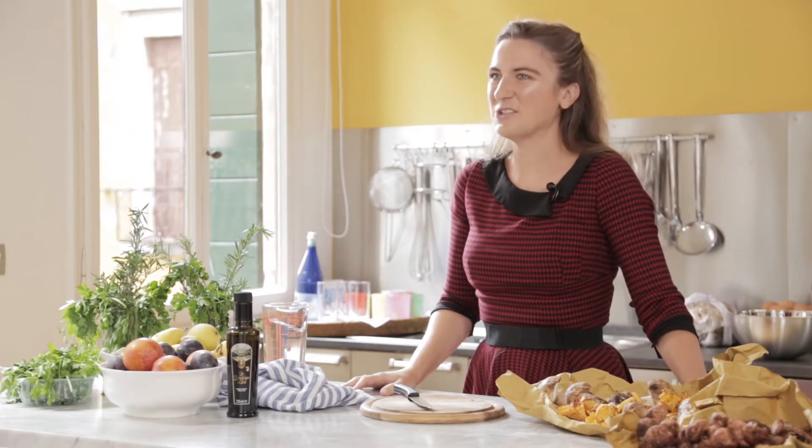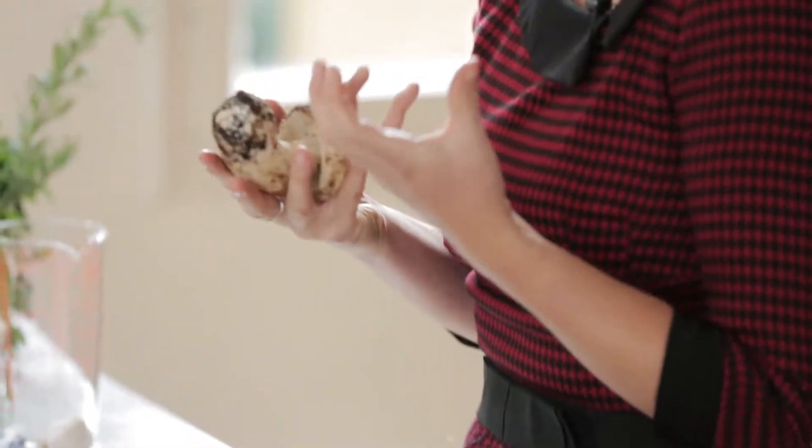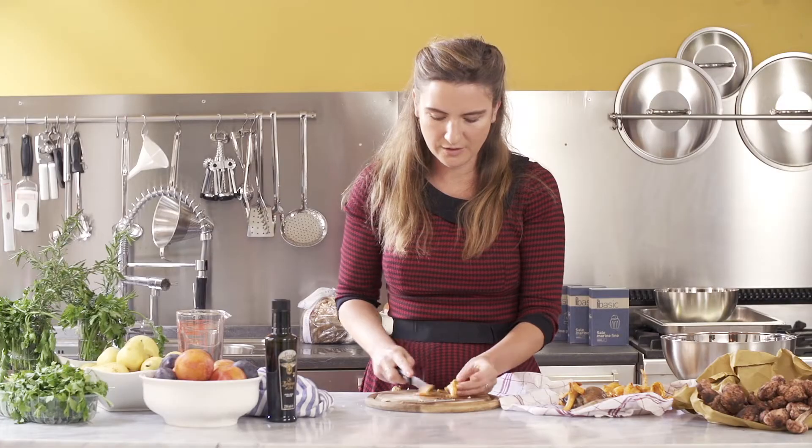So we're going to start with the mushrooms. We're going to wash them. You can see how fresh they are by all this earth that's still on them — literally dug out of the earth probably this morning. We're going to start by chopping the mushrooms, just very roughly slicing them in half or in quarters. You want quite big chunks because they'll cook right down and shrink.